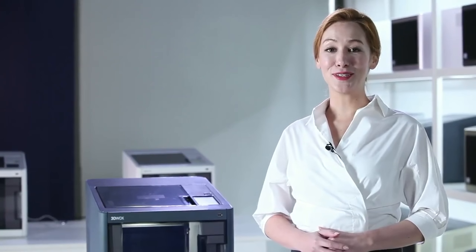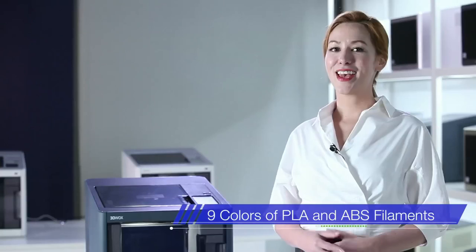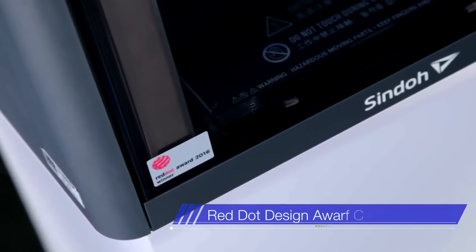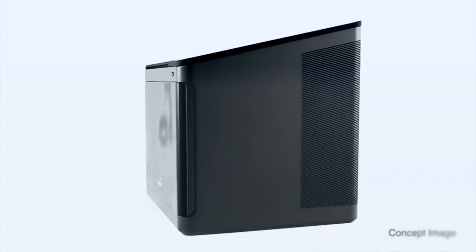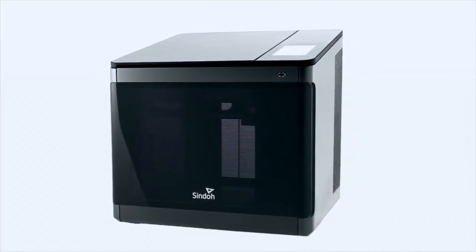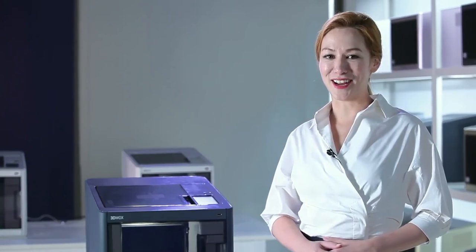DP200 can utilize 9 colours of PLA and ABS filaments. DP200 is a Red Dot Design Award-winning printer with an enclosed space for printing. The enclosed space improves output quality, reduces noise and smell, and features a luxurious look with its elegant production design.